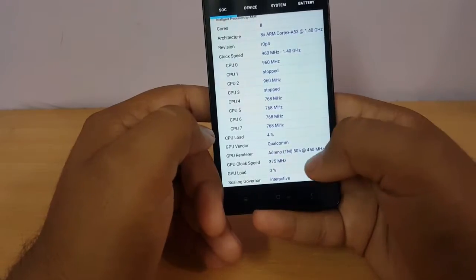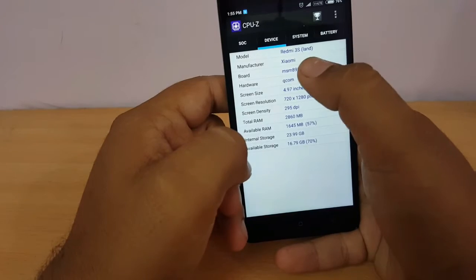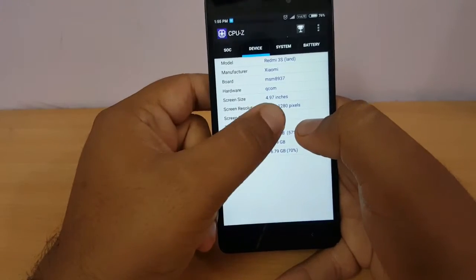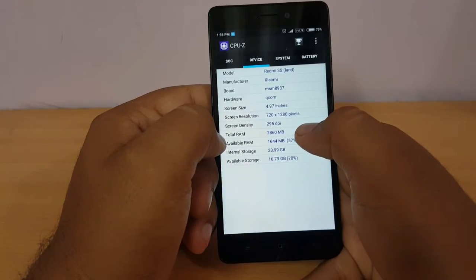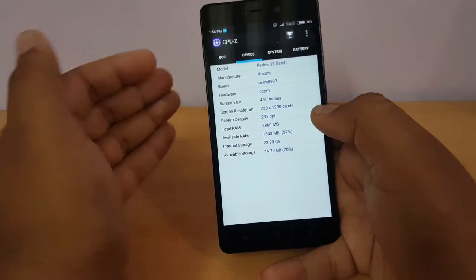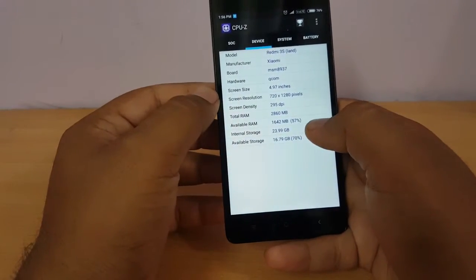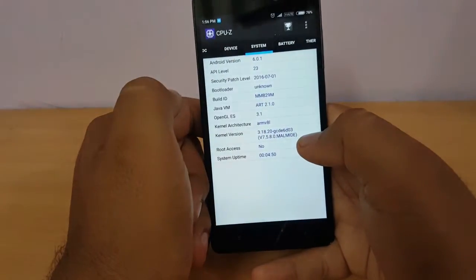Moving to the next step: the device name is Redmi 3S by Xiaomi. Screen size is five inches with a 720p display and a screen density of 295 DPI. Total RAM is 2860 MB out of three GB, as some RAM has been taken by the operating system. Internal storage is 32 GB. It runs on Android version 6.1.